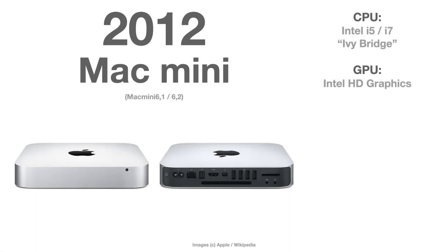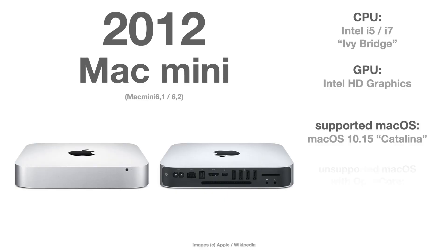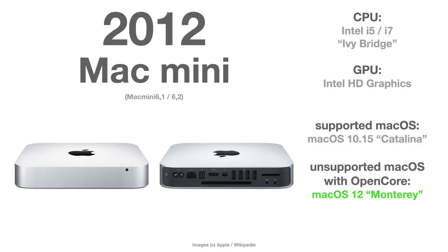The Mac Mini from 2012, that is Series 6, is officially supported up until macOS 10.15 Catalina, but there is no problem at all with OpenCore to bring this Mac Mini to macOS 12 Monterey.